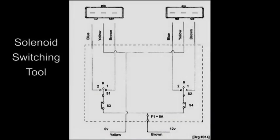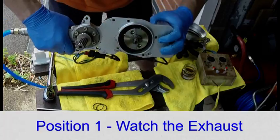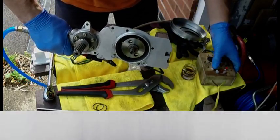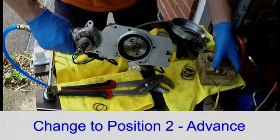This is a circuit diagram for the tool — this is a representation of the plug on the solenoid. If you were to select position two, that would advance the inlet pinion. Selecting position one would retard the inlet pinion. With position one selected on the exhaust, I pressed the push button and the piston retracted. Changing to position two and pressing the button advances the piston.